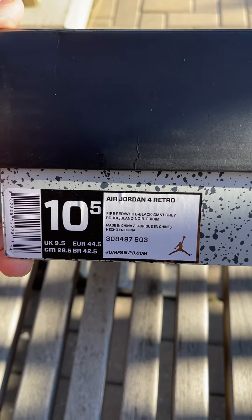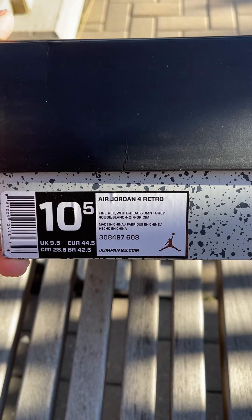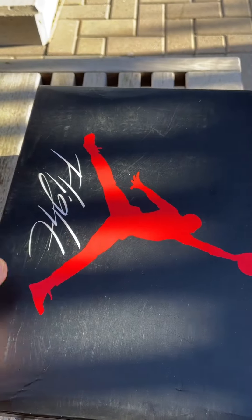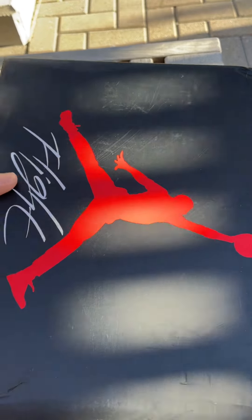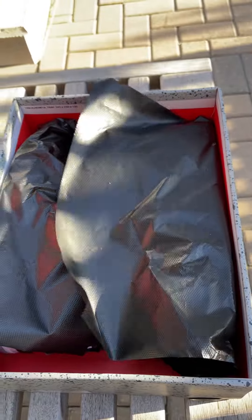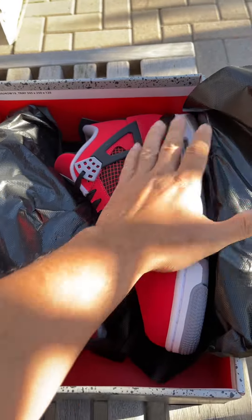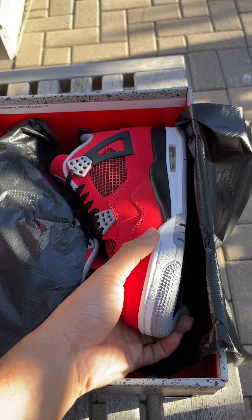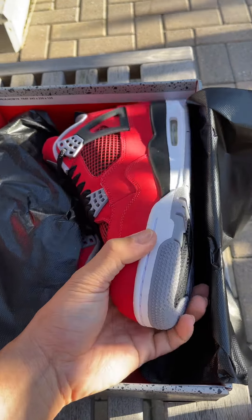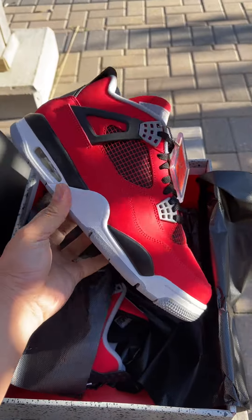What's up guys, we have a Jordan 4 Toro Bravo — the red colorway. We got this from Mooks, so I'm just gonna unbox this so you guys can see the Jordan 4 Toro. This is all we got, and this is the only thing I really really like from Mooks — whatever you see on your QC pictures, you will see exactly the right shoe.